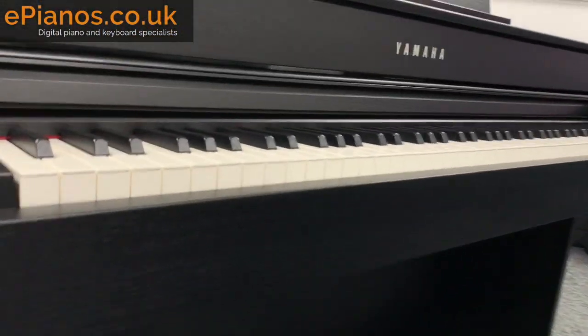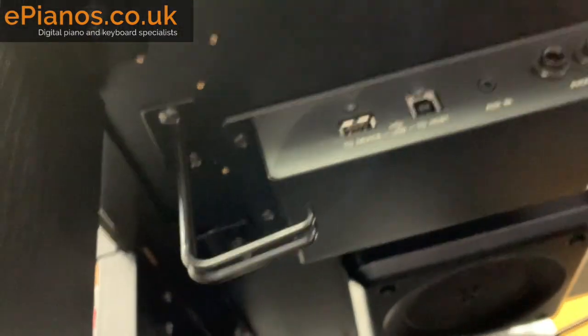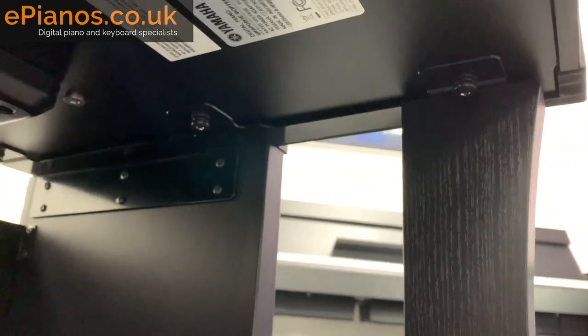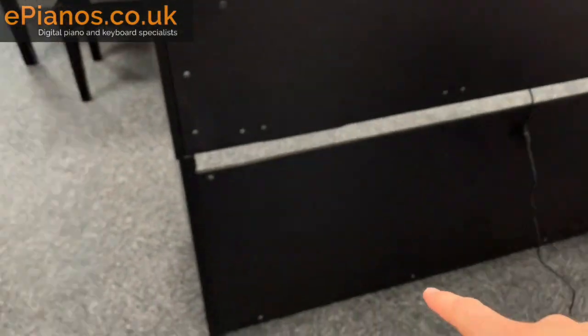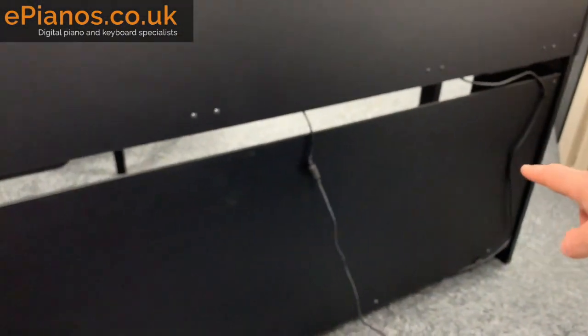Looking at the underside, you can see one screw here, one there, and one there — three screws total — which is all that connects the top to the bottom. This is repeated at the other end, and if you ever need the serial number it's on the silver sticker just there. For the back panel, there are six screws around the edge — very straightforward.